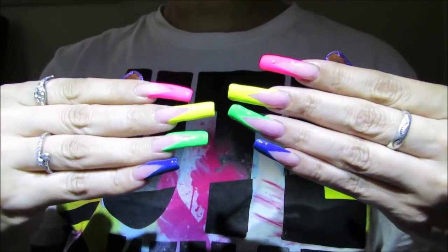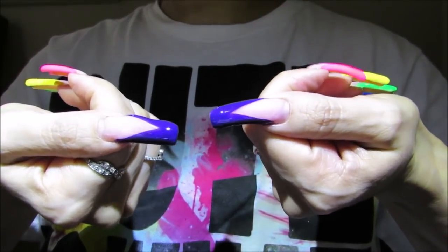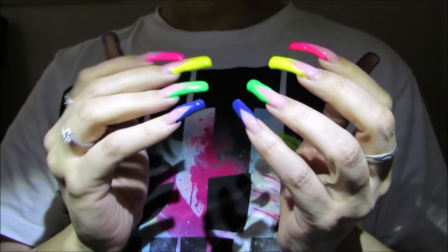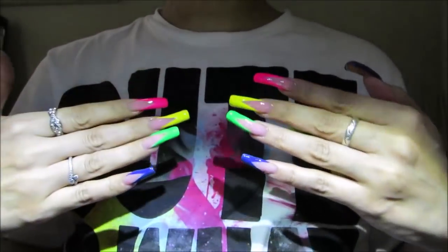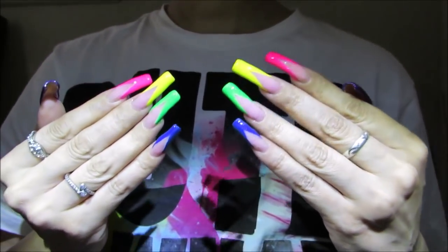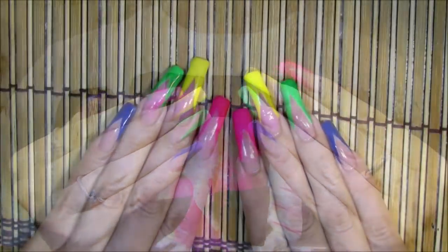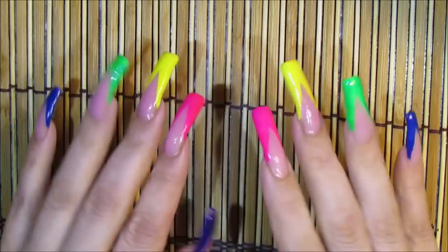Here are my fingernails after applying the top coat. You can see the purple on the thumbnail, then the pink, yellow, green, and blue. It's really fun — it's going to grow on me a little since I got used to the light colors, but I like it and I'll be keeping this manicure for the following week.